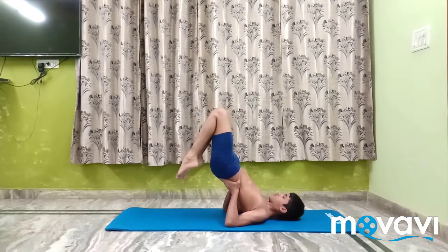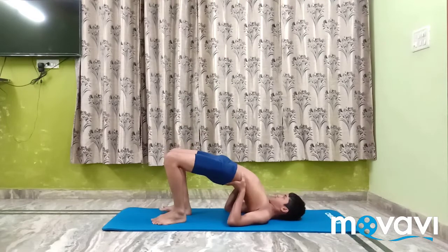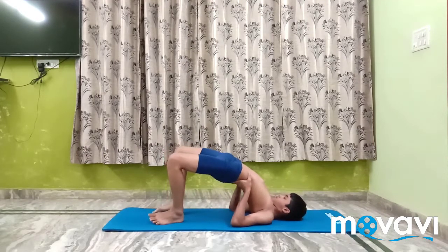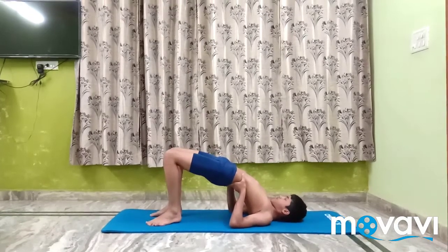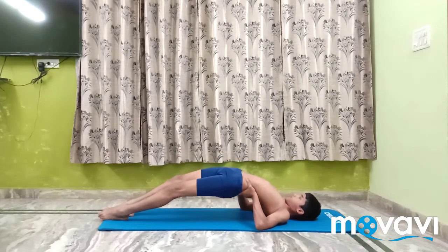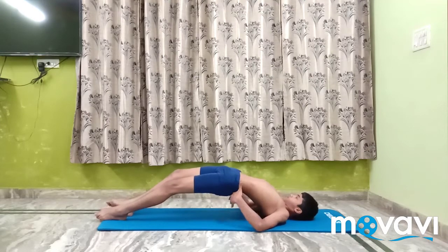Throw the legs back over the wrist to the floor, stretch out the legs and keep them together. The whole body forms a bridge, the weight of which is borne by the elbows and the wrist.